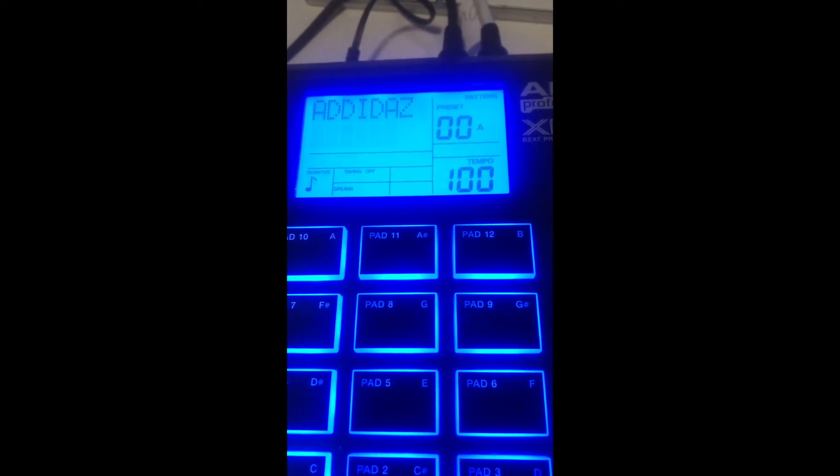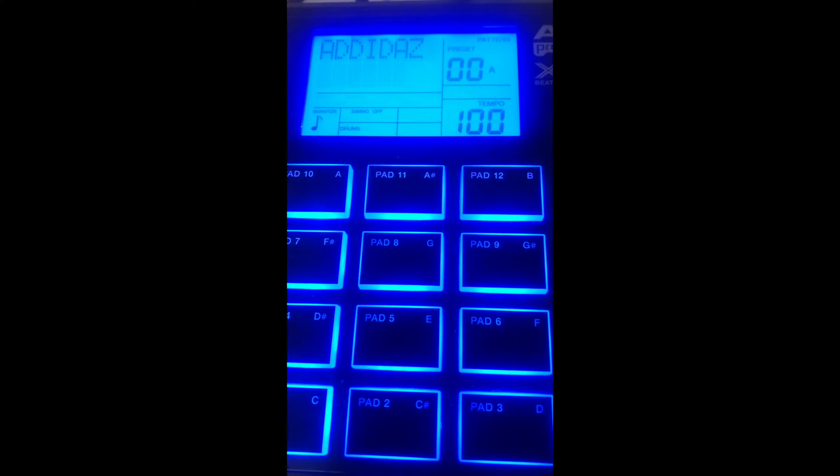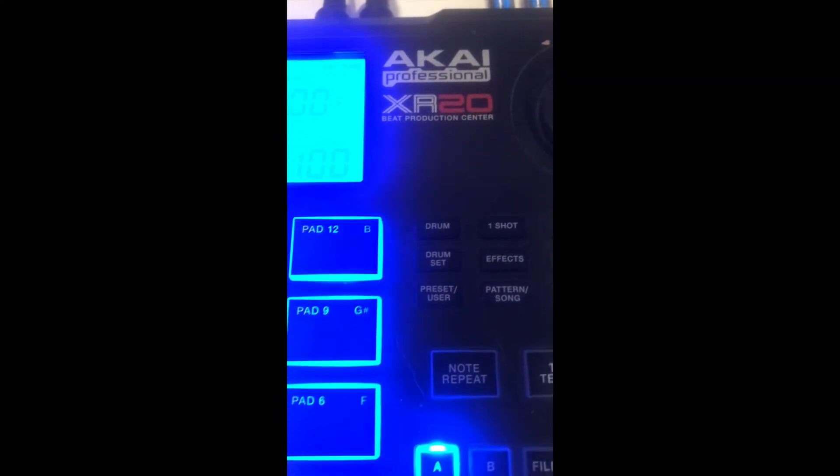Hey, it's Andrea Beats by Britain, and I'm going to show you something new — actually not new, very old — that I just acquired and decided to add to my Logic drum programming equipment. It's an Akai Professional XR20.